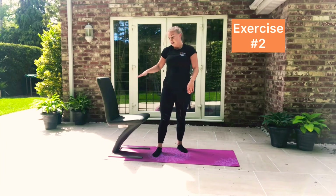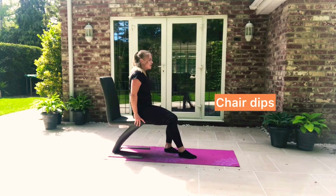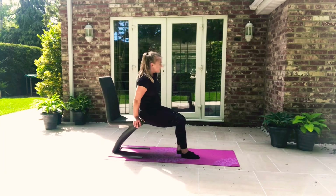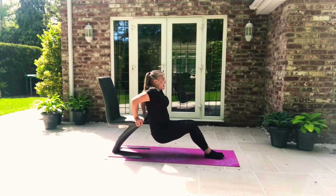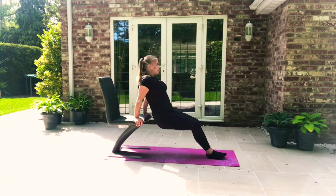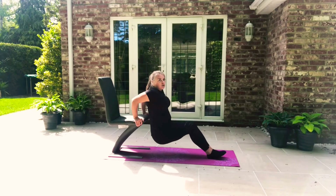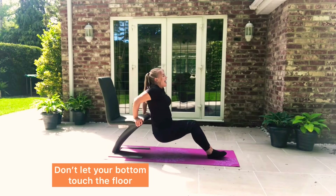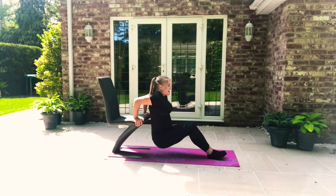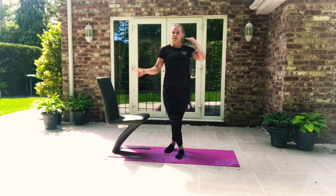Number two: we're going to use the chair for some dips. Hands on the sides — be careful it's not going to tip over. And we want to bend down and push up, bend down and push up. That is exercise number two.